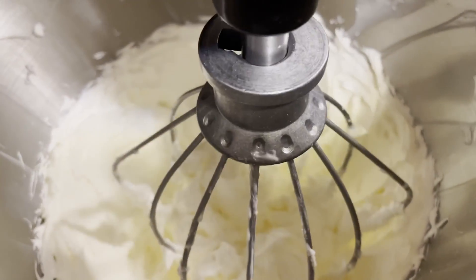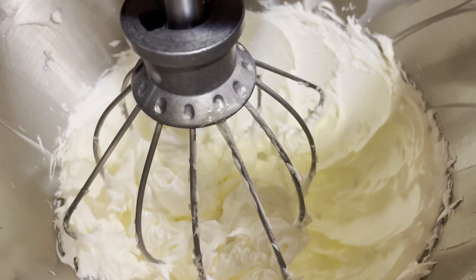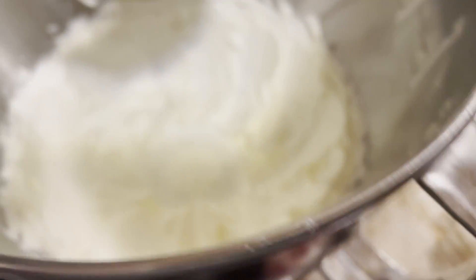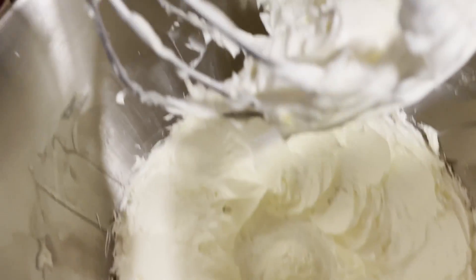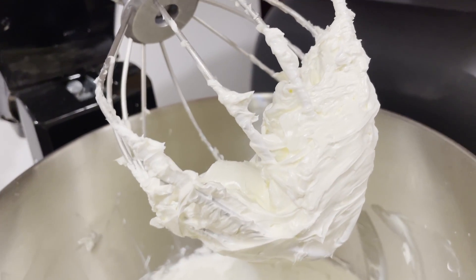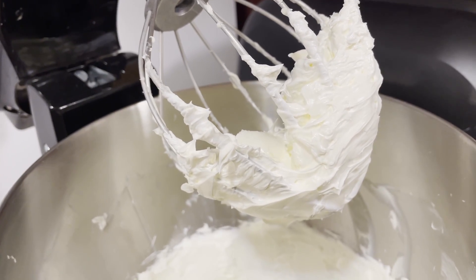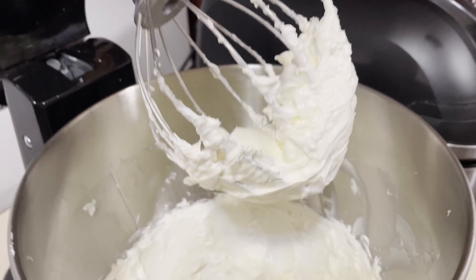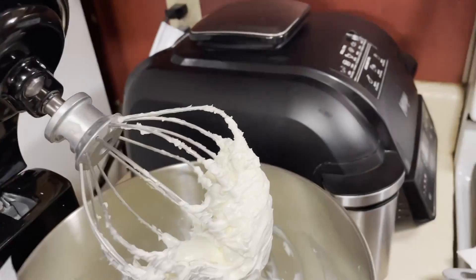That's what we want our butter to look like — can y'all see that? Look at that creamy look — it looks like ice cream. That's the look you're looking for. Now the next thing I'm going to do is put my package of cream cheese in.